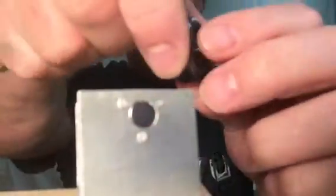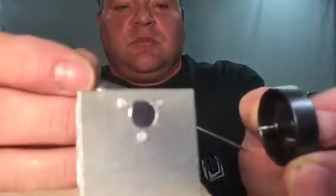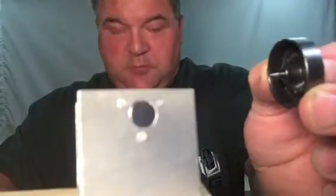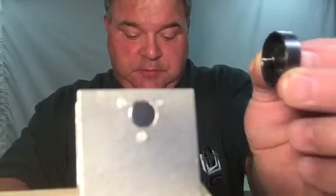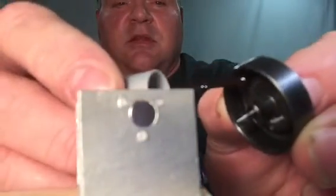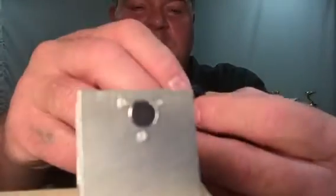So the heavy side being at the bottom, you can either remove material here on the inside. What I like to do is add weight to the light side here on the inside — black fingernail polish — because if you mess up and add too much weight, you can always take it back off with a Q-tip. Try again.